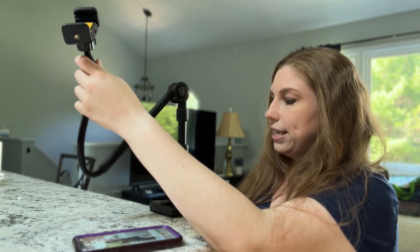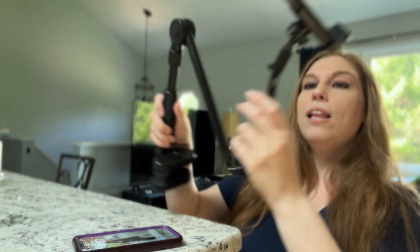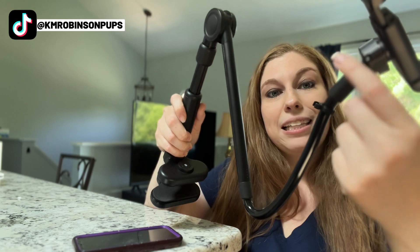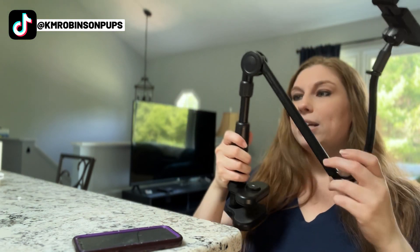It comes with a mount right here, so if you need to attach a light, you can do that as well. It does come with a cord so if you're using a microphone, you can clip your microphone cord, video cord, or whatever in there and then just wrap it around the rest of the pole.